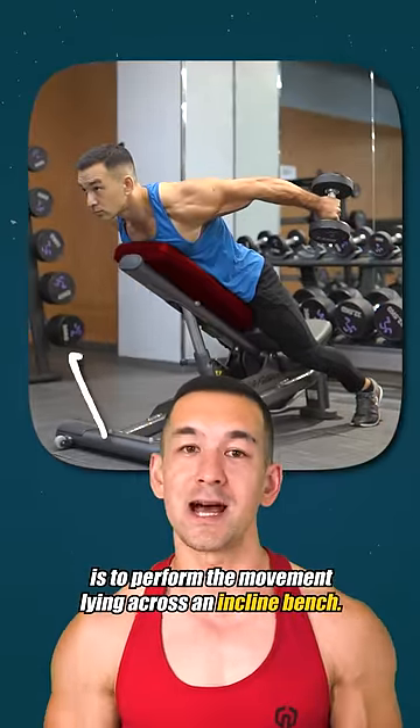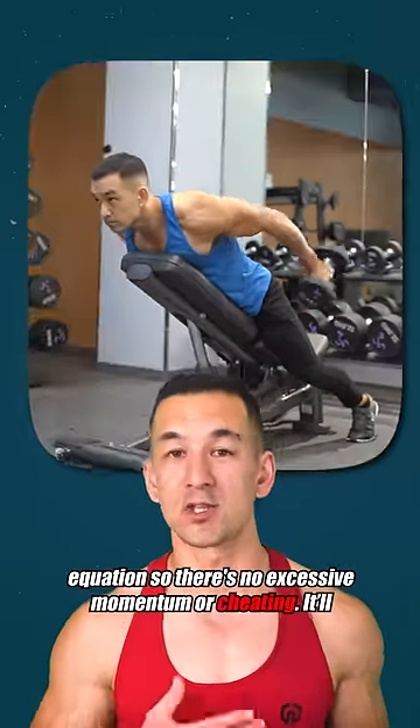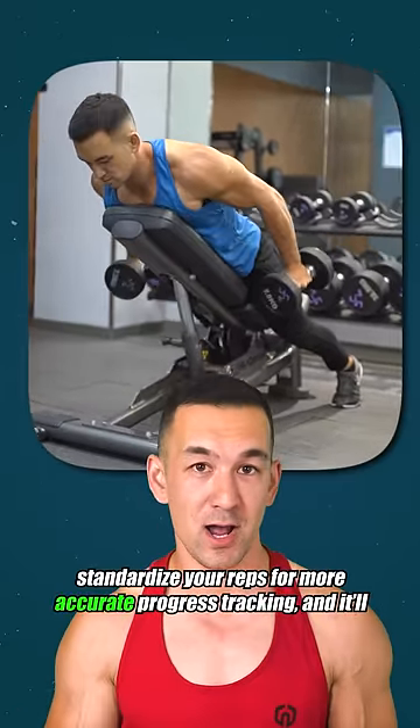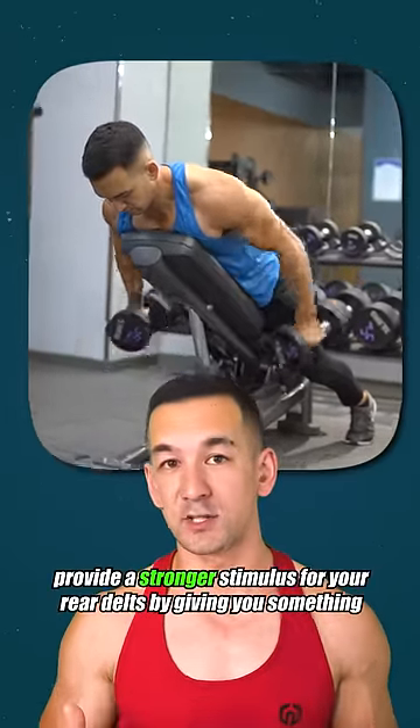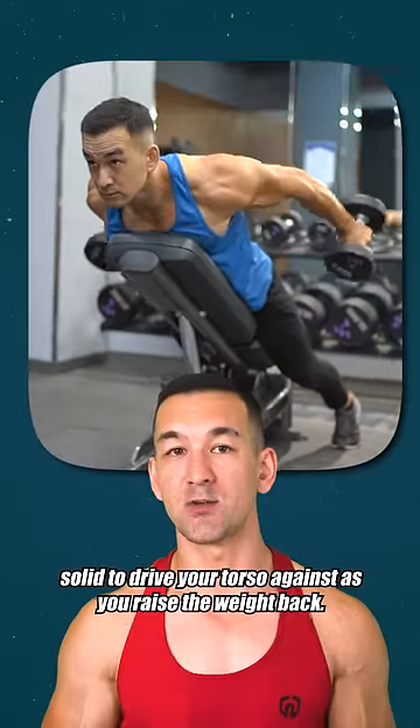The second modification is to perform the movement lying across an inclined bench. That's going to take your legs and low back out of the equation so there's no excessive momentum or cheating. It'll standardize your reps for more accurate progress tracking, and it'll provide a stronger stimulus for your rear delts by giving you something solid to drive your torso against as you raise the weight back.